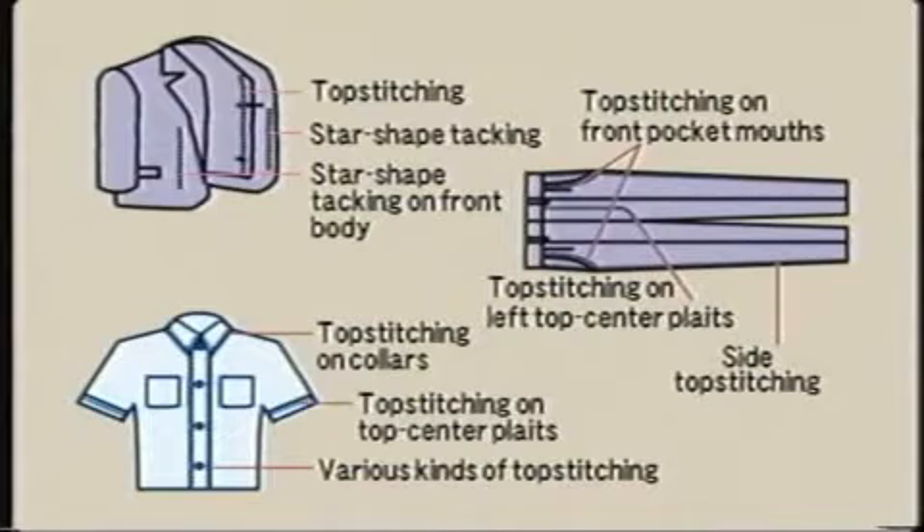In sewing processes such as topstitching the front facings of men's tops with seams only on the right side of the garment, the MP200 can produce topstitches that look hand-sewn for increased productivity and reduced operational costs.